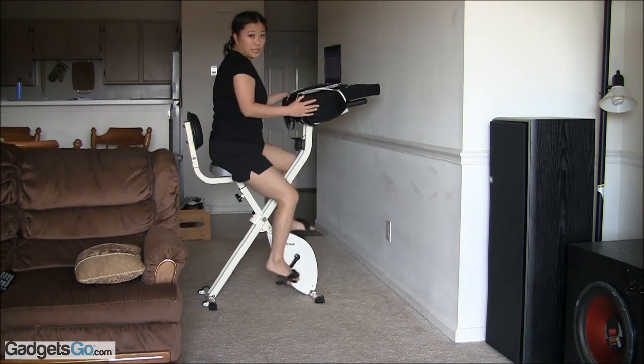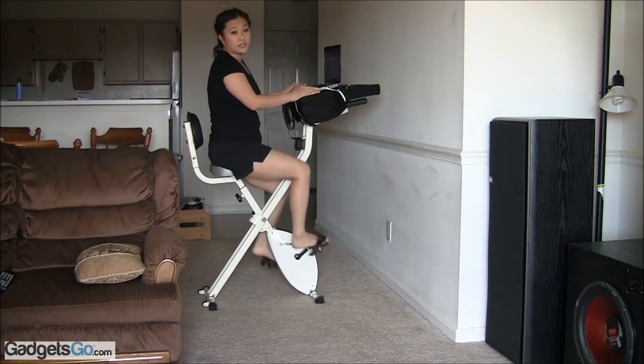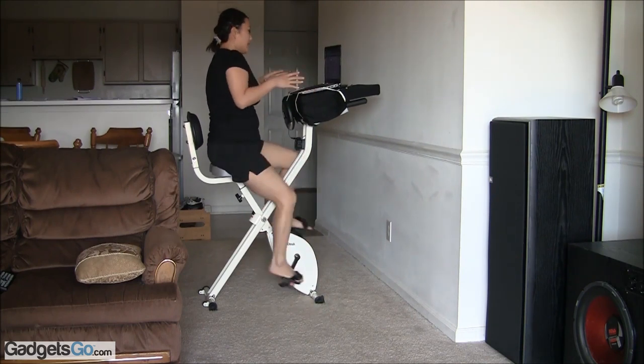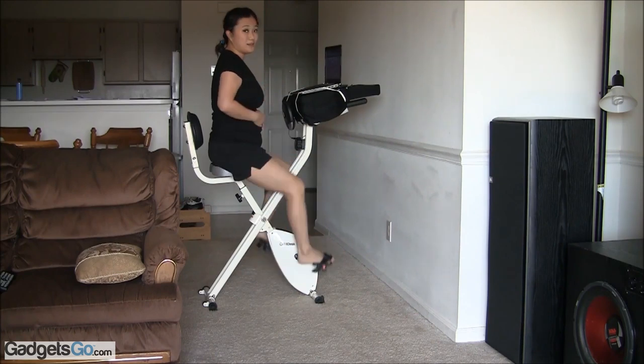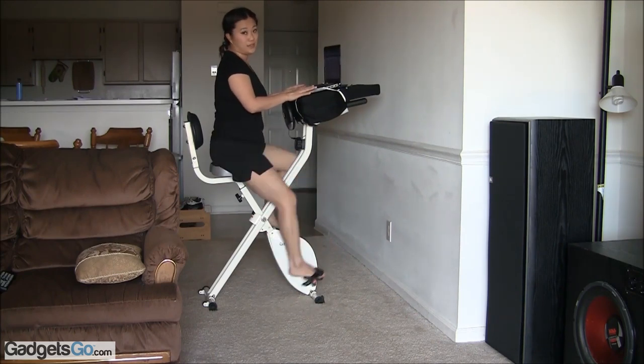It's got a nice little stand for you and then it comes with these two rubber band straps to hold down your laptop to make sure that it stays secure. This is a good workout. And this strap is here to hold your laptop down.